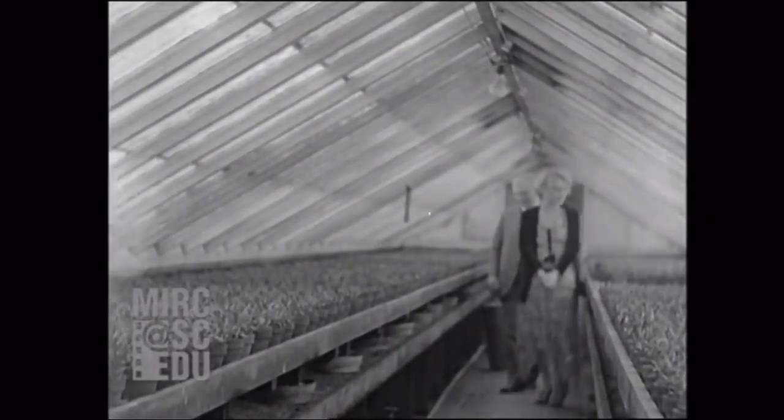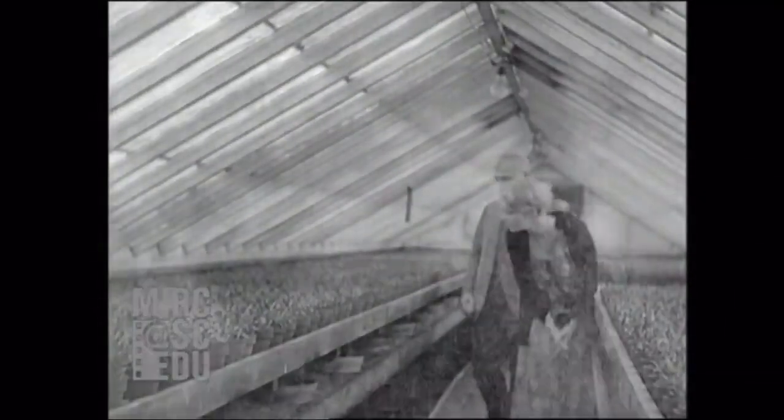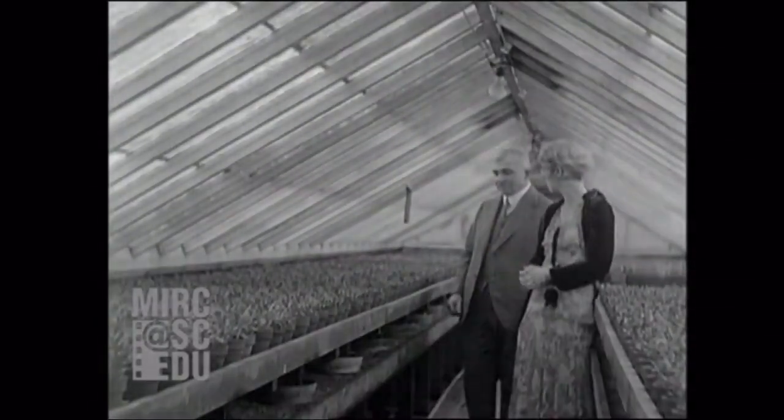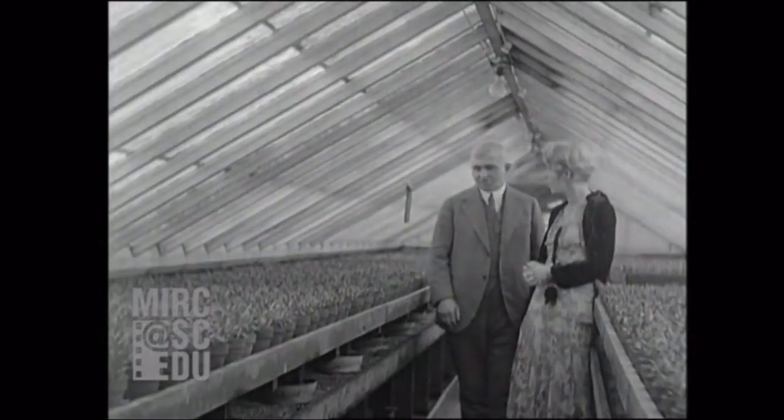Mr. Armiforce, what an immense amount of plants you have here — there must be millions. Yes, in all stages, Miss Page, we probably have two or three million. In this house alone, for instance, there are fully 75,000. And we have 40 houses, all of which are larger than this one.